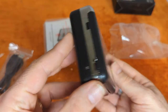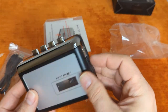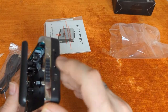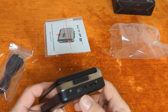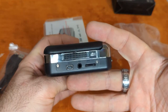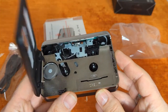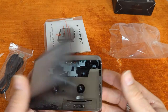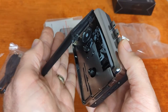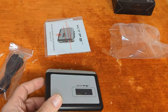We'll give that a shot — I'll record some playback directly from it, and then we'll also hook up the USB cable and get that going as well. All the other ones I know of open the other way, so I don't know what's going on there, but it was a choice.